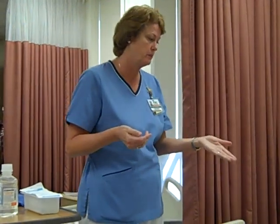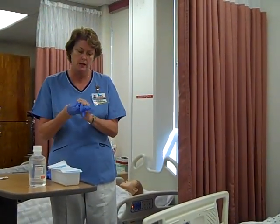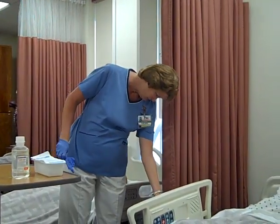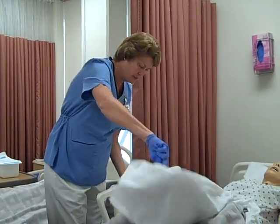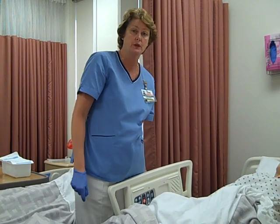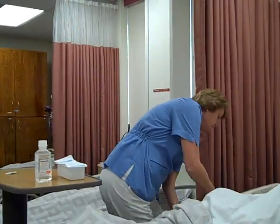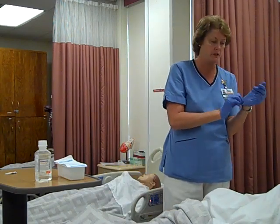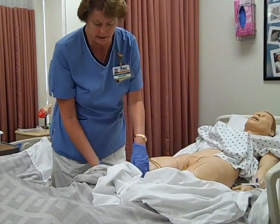We'll go into our patient's room. We're going to identify the patient and let them know what we're going to be doing. I'm going to go ahead and wash my hands and put on my gloves. We'll get the bed up to a working height. You'll want to inspect the color of the urine — you can look in the tubing here and just see what it looks like. We'll also assess the patient's bladder and see if they're distended. They feel a little distended, so that's why we're irrigating the catheter.